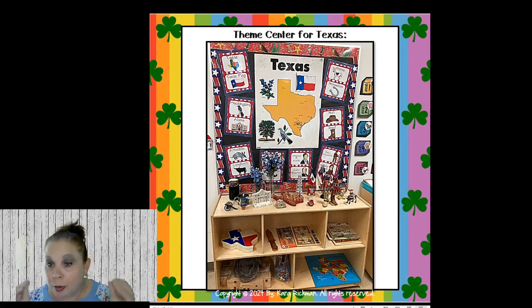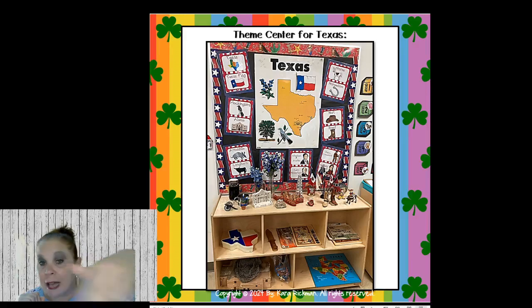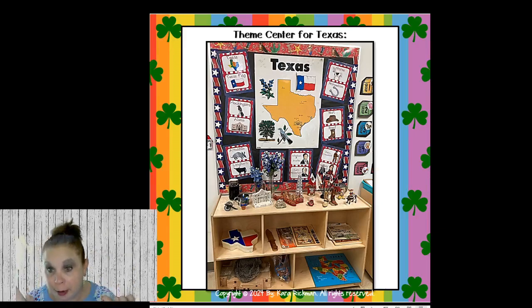I made Texas symbol posters and put them around the bulletin board. I have games, puzzles, puppets, and an Alamo I can play with using soldiers. On the top shelf — glass things — I tell them I don't want them to touch the top shelf, just look. I tell them I have to save my things for 10 years. When they ask why, I tell them that's how much longer Ms. Rickman has to teach. This is my theme center, and I flip-flop between science and social studies.